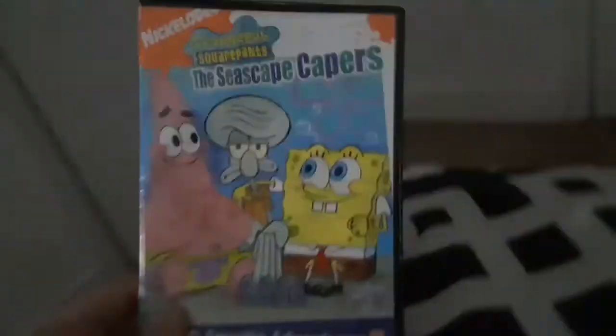First DVD we're gonna try out is SpongeBob SquarePants Seascape Capers, which has the Paramount DVD logo with two options. So I'm gonna show you the Paramount DVD logo, but it's recorded on my CRT TV from my Mackinac Watch 4D DVD player.